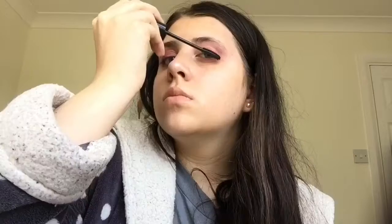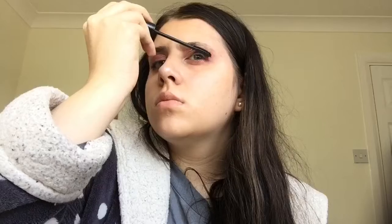For mascara I'm going to be using my Rebel Eyes by Gosh. Now I'm going to be taking this MUA lipstick in the shade Lilac Belle, then applying this Miss Sporty Santa Monica lip gloss on top of the lipstick.